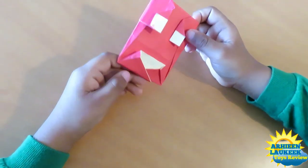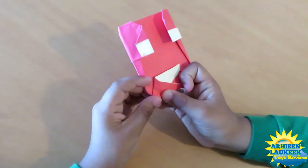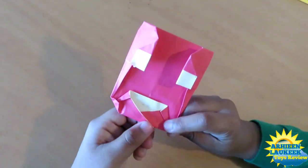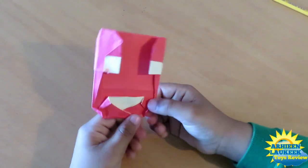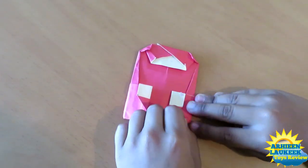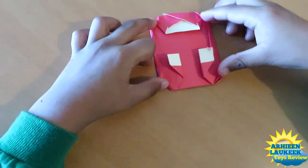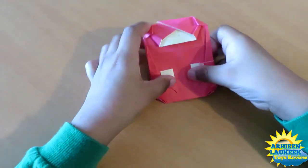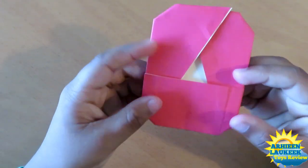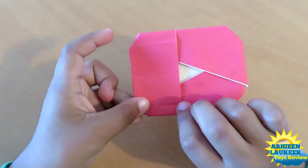Now fold all these just like this, like this. Fold this corner up like that. Rotate and fold this up and this up.